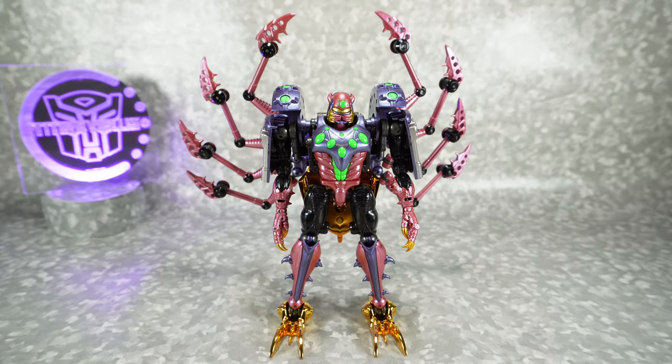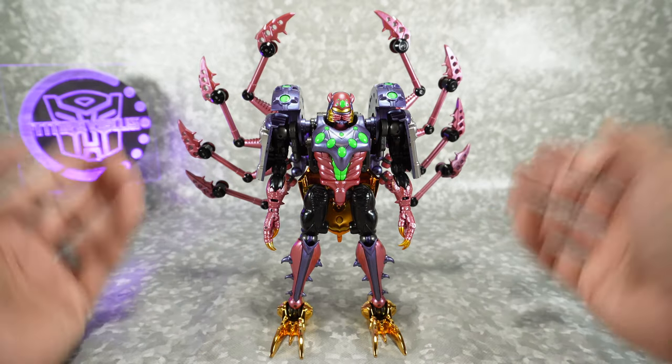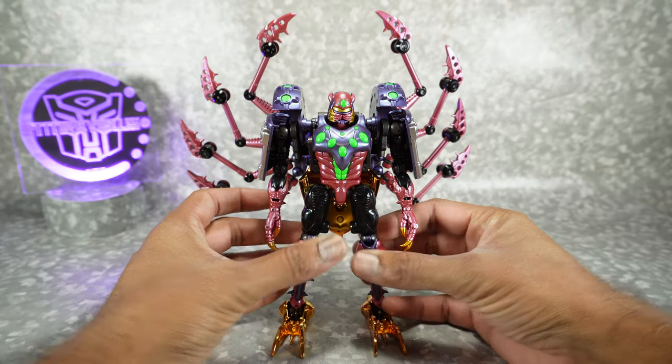What's up YouTube fans! Today I'm going to take a look at the TransArt Motor Spider, or their version of a masterpiece Beast Wars Transmetal Tarantulas. This was sent to me by G Tony — thanks for sending me stuff like this so I can take a look at it.